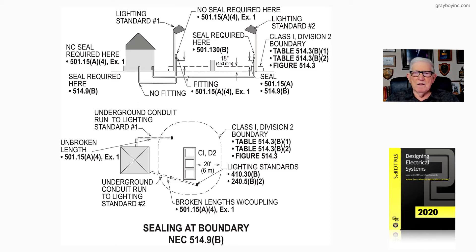A fitting IS required per 501.15(A)(4) Exception 1 when we have a coupling. That coupling appears in the conduit run going over to the lighting standard on the right, as opposed to the lighting standard on the left where we did not have a coupling in that run.